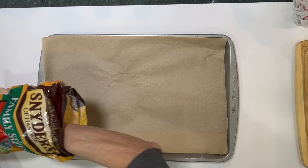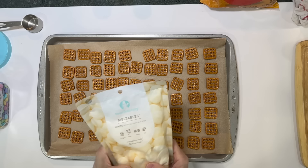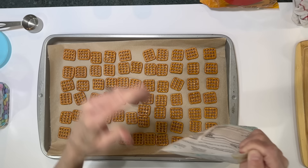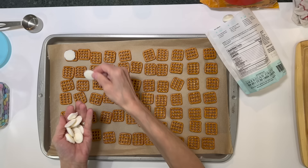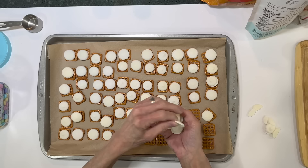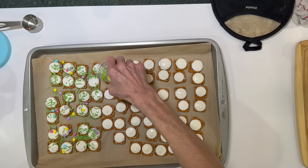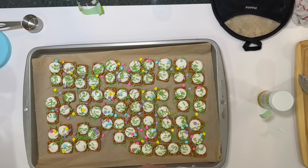For this next one, take a parchment-covered cookie sheet and line it with square pretzels. Take some white chocolate melts from Michael's and place one on each pretzel. Put them in the oven at 275 degrees — it took about 10 minutes for them to melt. Once melted, add sprinkles all over them — don't worry about sprinkles falling on the paper, we'll use those in another project. Then add an M&M right in the center of each one.